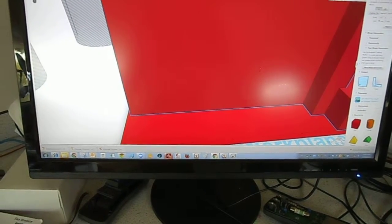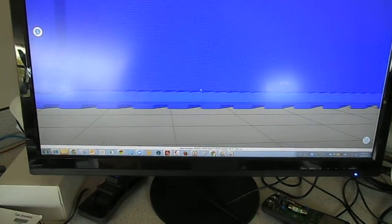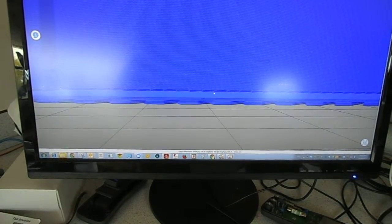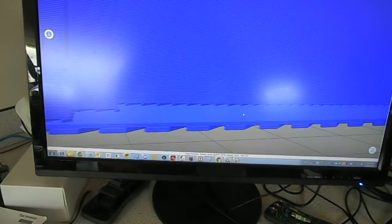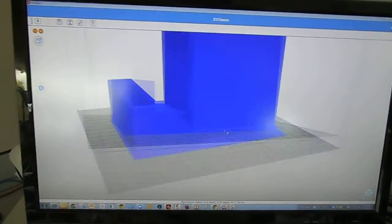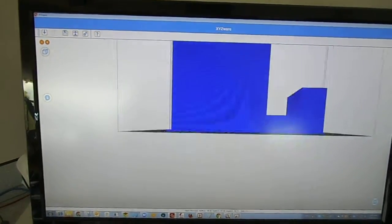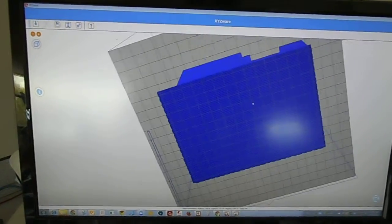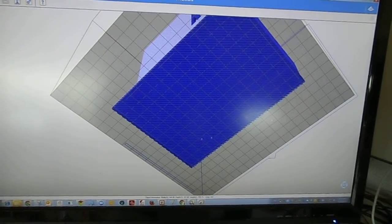In the XYZWeb program, you can see there's the model, there's the gap, and the base, and then the raft material supporting that base. So, there's the overall model. You can see now that the raft is nice and continuous — one big solid piece.